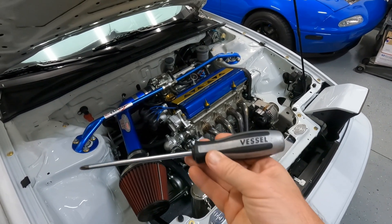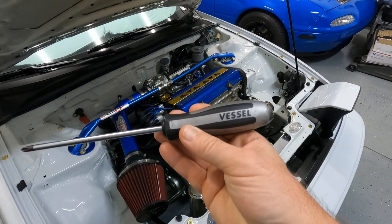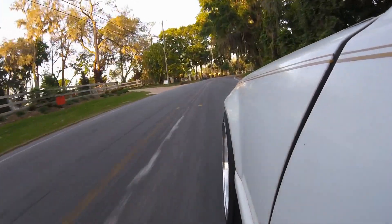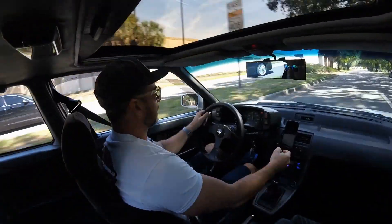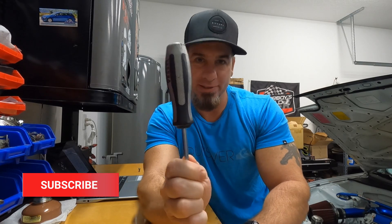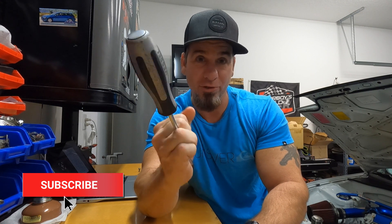If you have one of these, then you're going to need one of these. What's going on guys? Thanks so much for stopping by the garage. Today we're going to be reviewing this Vessel number two Phillips head screwdriver.